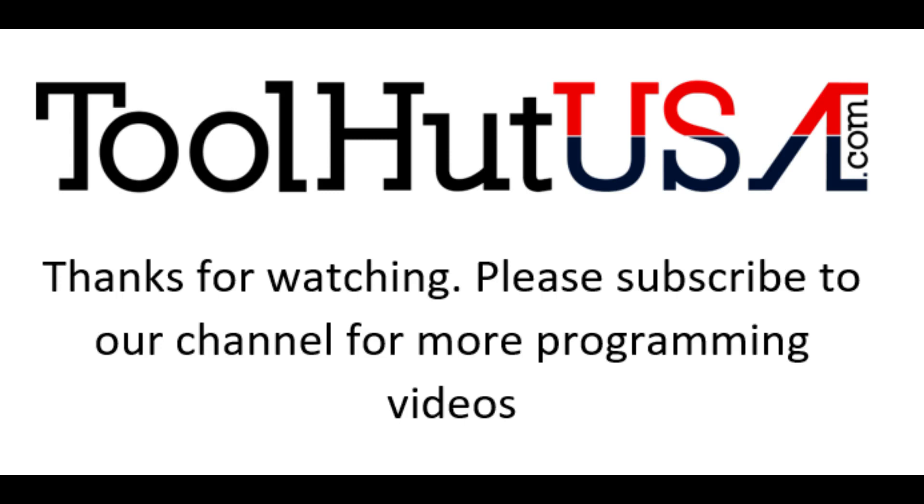Thanks for watching. Please subscribe to my channel if you want to see some more programming videos. I am working on some diagnostics videos as well, so keep an eye out for those. Have a great day.